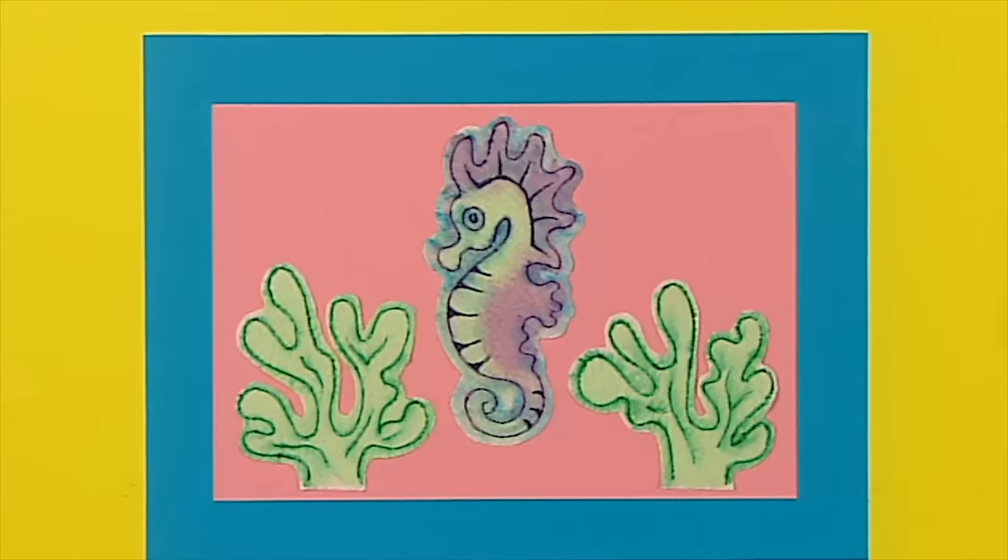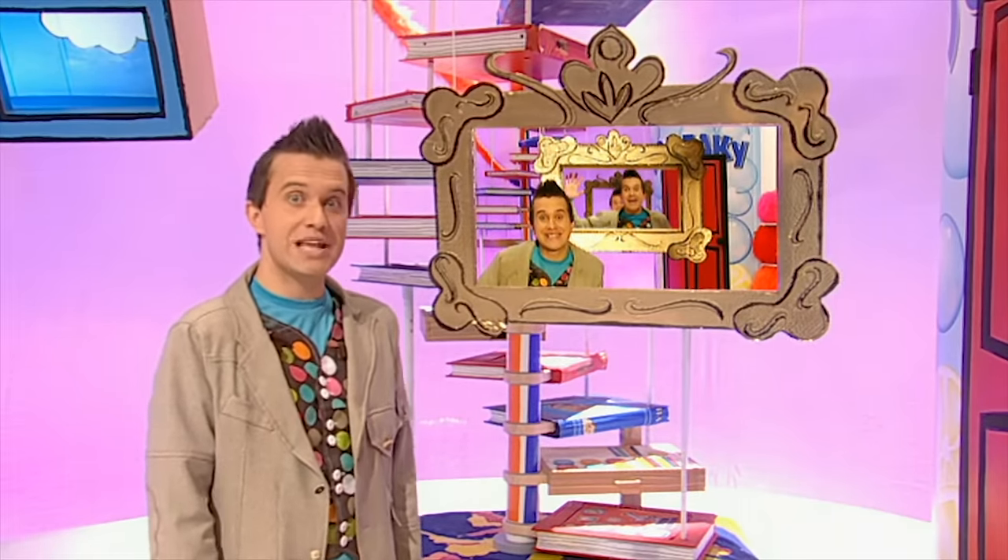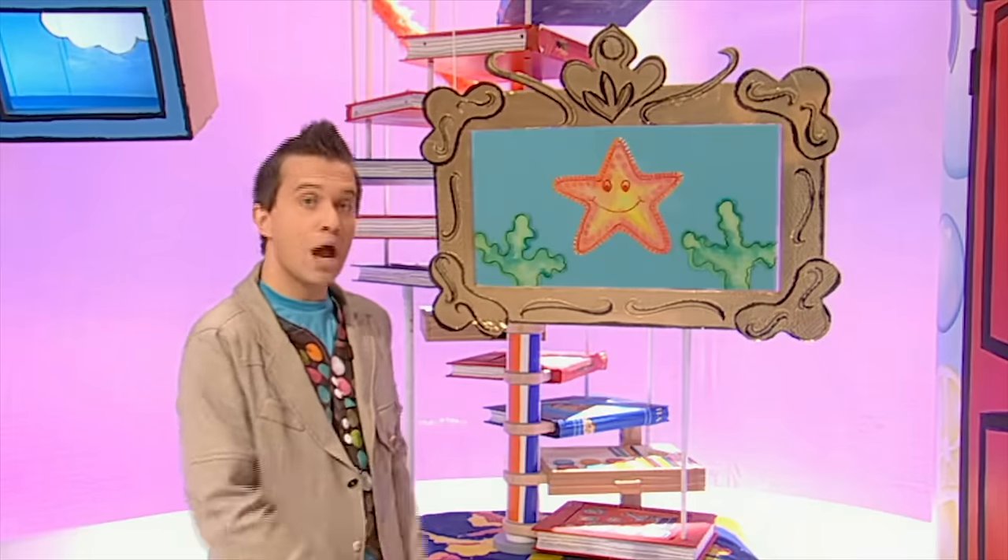How about making a seahorse? What a great way of making a really clever picture! Now all that's left to do is frame it!